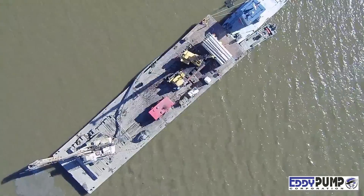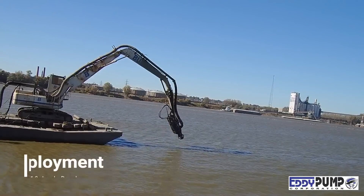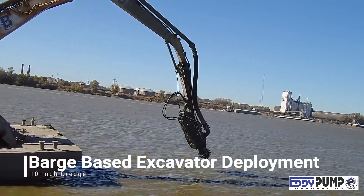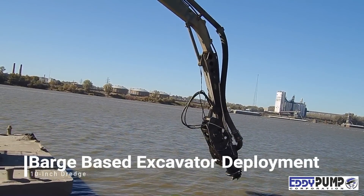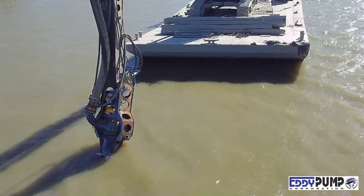Traditionally, dredging has been expensive, slow to set up, and labor-intensive. This is no longer the case. Eddy Pump is changing the face of dredging and material transport with the excavator dredger. Combine your existing excavator with our patented Eddy Pump Excavator Attachment Dredger to make a mobile super dredger.